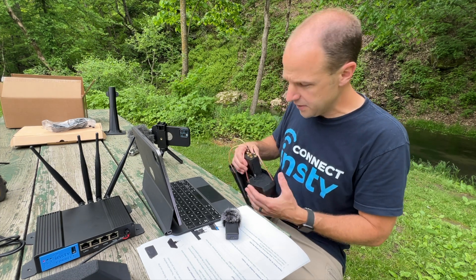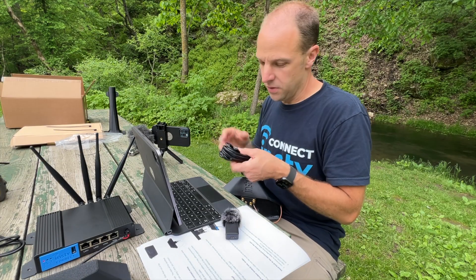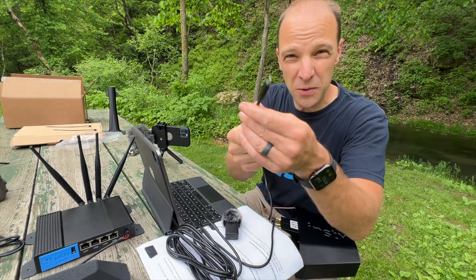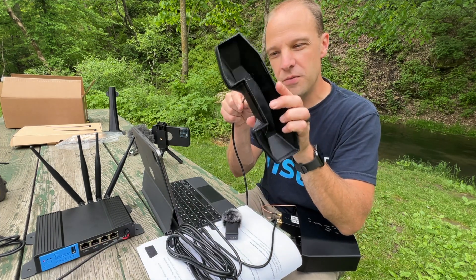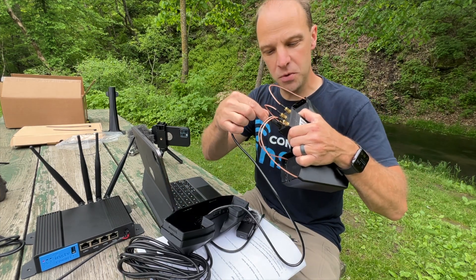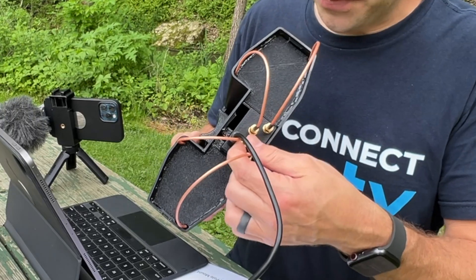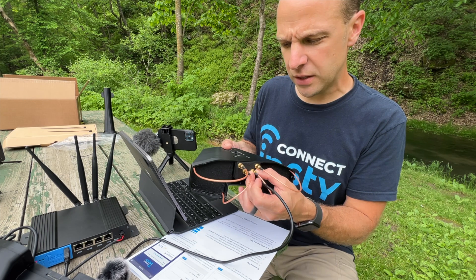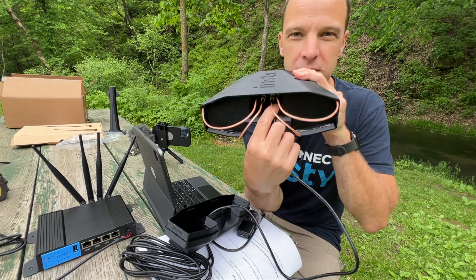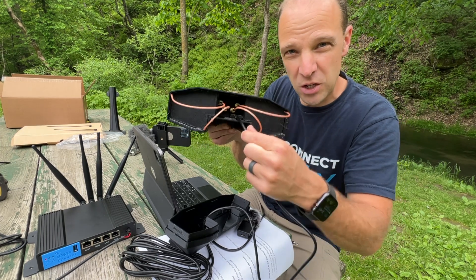We're going to slide the modem back into the wings about this far, then grab the USB cable that's included. The 5G system uses the USB-C cable, whereas the 4G system uses USB-A on both ends. We're going to run the USB-C cable through the hole of the lid and plug it into the modem module. After you plug in the USB cable, just check that your antenna connections are snug — they come from the factory rather loosely, so tighten them with your finger. Then slide the modem in — it locks into the system, and the cable rests in between the little plastic portion, which holds the modem securely inside the wings.